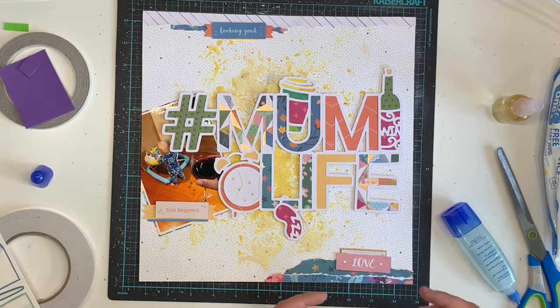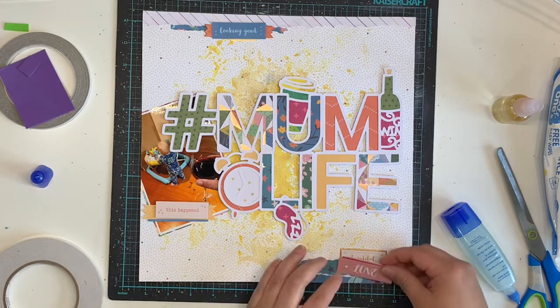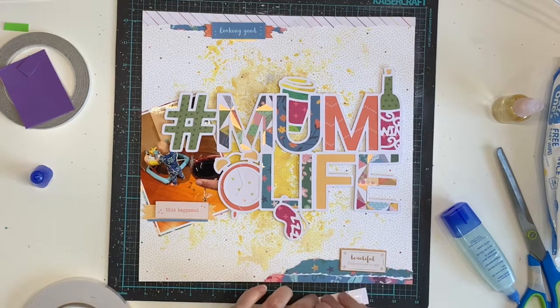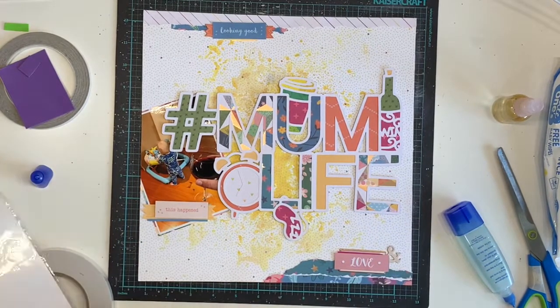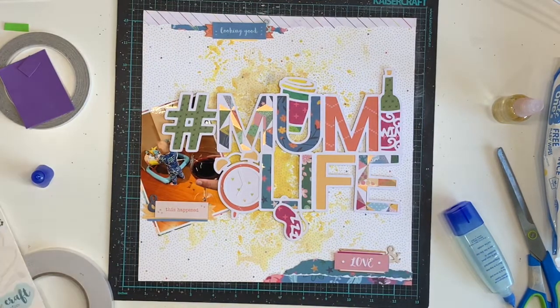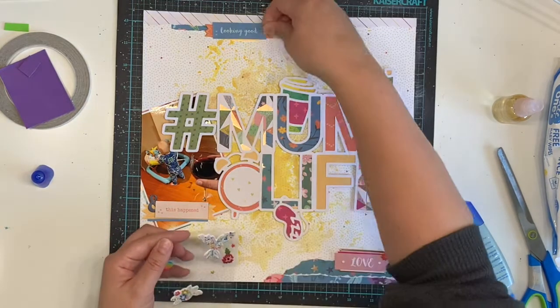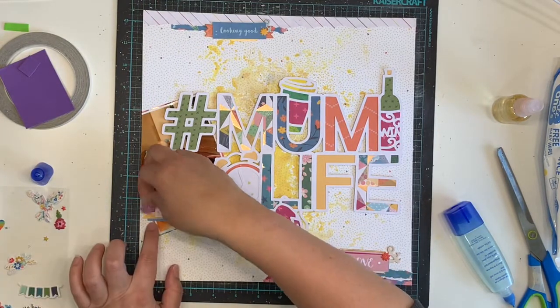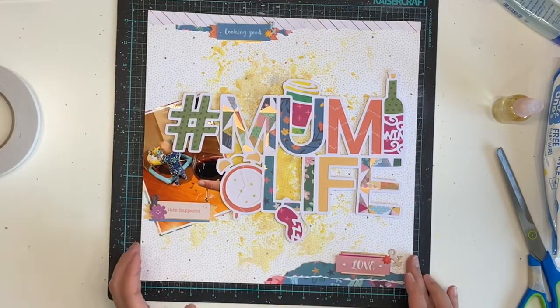The phrases are 'looking good,' 'this happened,' and 'love.' I've layered them up and now I'm working on the final cluster — the love cluster down in the bottom right. I've used some chipboard pieces to add colour, dimension, and interest. I specifically picked stickers and things I wouldn't normally use on a layout. I had three ampersands on the chipboard sheet so I included them in my clusters, and I had two little puffy flowers so I added one into each cluster, then grabbed a flower from the sticker sheet as well. Clusters are done.